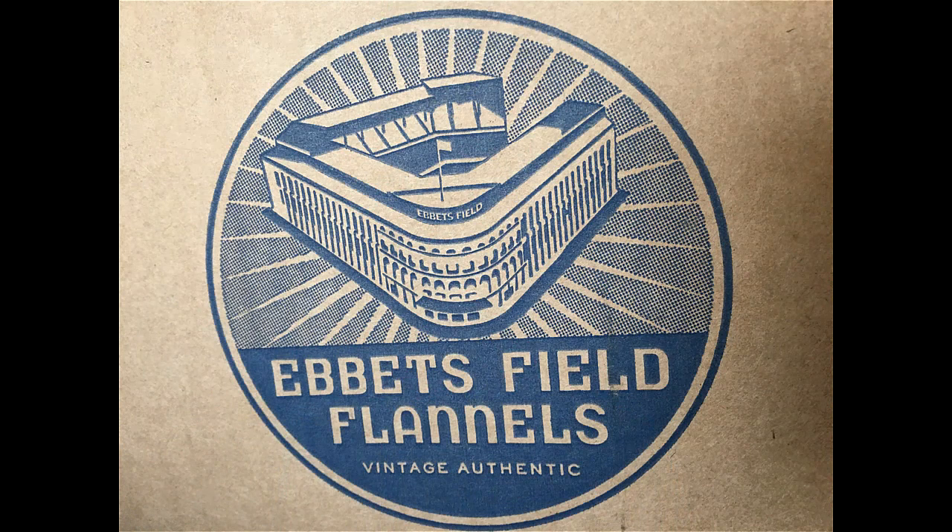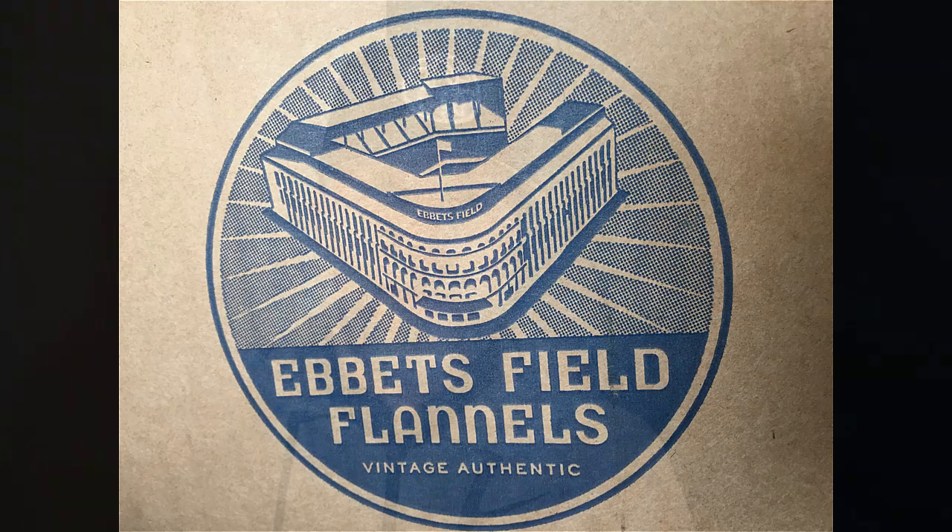Hey everyone, what's up? My name is Doug and I'm here to talk to you today about another kind of baseball cap, and that would be the offering from Ebbets Field Flannels. I just took delivery on my first Ebbets Field cap recently and wanted to share some details and my experience of getting that.